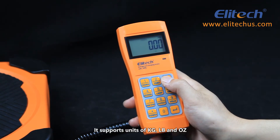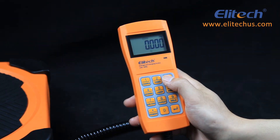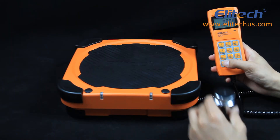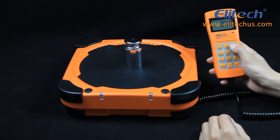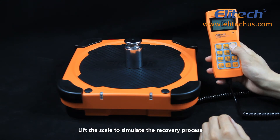It supports units of kilograms, pounds, and ounces. We simulate the charging process by manually pressing the scale. Lift the scale to simulate the recovery process.